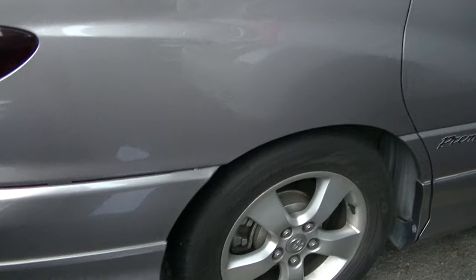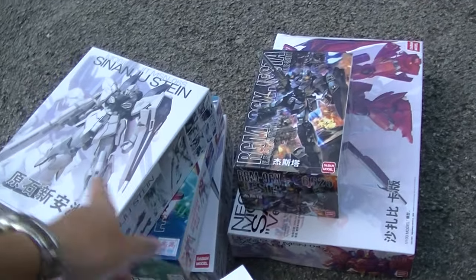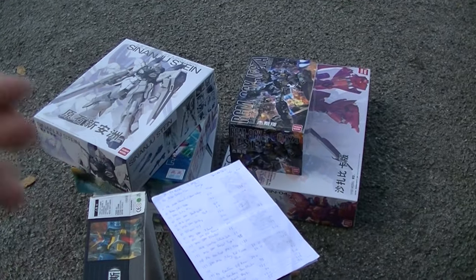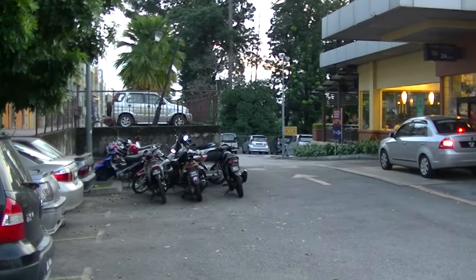Five master grades, or 1 out of 100 scale kits there. Nine kits cost me 915 ringgit — that's roughly about 200 US dollars plus. Good haul today. I need kits to build. This is Rawang and welcome to another edition of Gundam Hunt. Like, subscribe, and yeah.